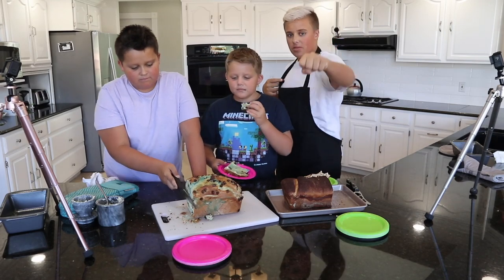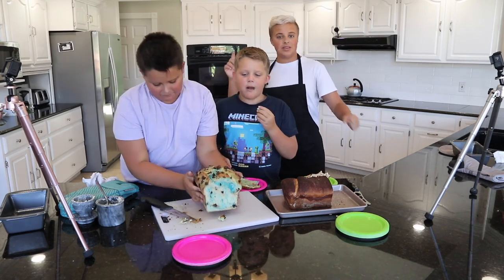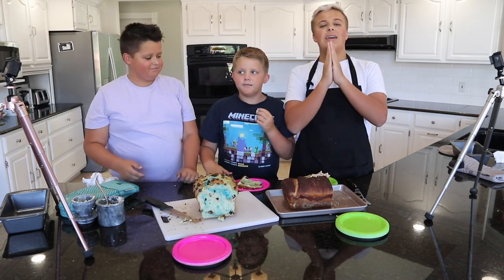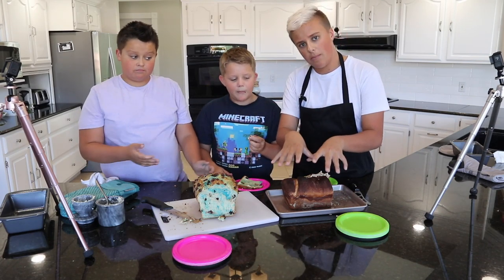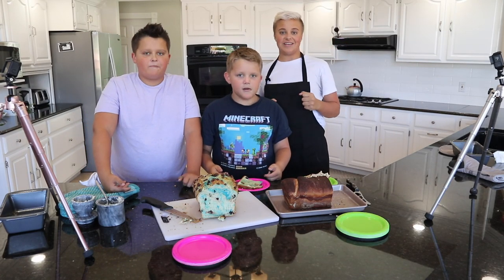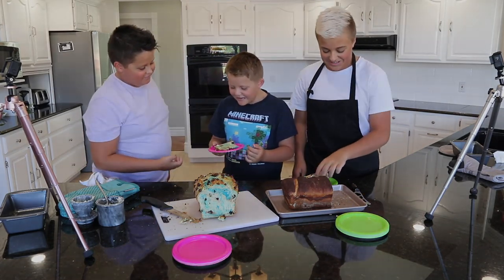If you guys voted Luke up in the poll, then you were right. That is the end of this video. Click anywhere on the screen to subscribe or to watch more. Which one would you taste first — my bread or Luke's bread? Tell us up in the poll right up there. We'll see you guys in the next one. Bye! That was so good. That was super fun.